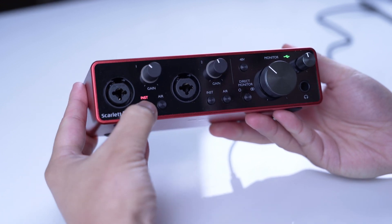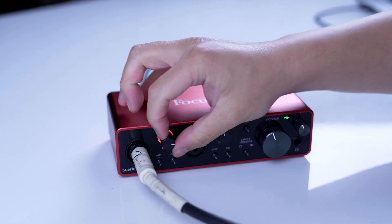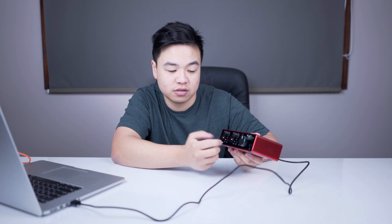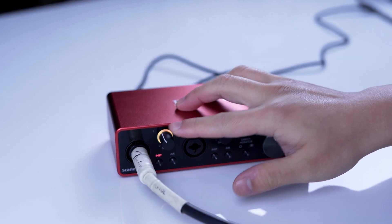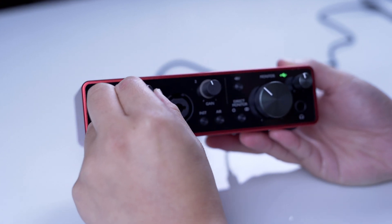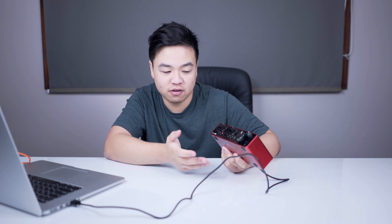I'll just talk you through what everything on here does. You've got the instrument button — make sure that when you plug your instrument in the middle quarter inch jack, you press the instrument button. This is your gain. Whenever your instrument is at the correct level, it'll flash green when you're playing, orange when it's close to peaking, and red when it's really peaking. If it's peaking, turn the gain knob down until it's back to green. I'd recommend playing as hard as you can just to see your levels, then turn it right down until it's hitting green. The air button is for when you want to record vocals or mic up an amp for guitar or bass — it's supposed to provide a brighter and more open sound, though I'm not sure if it does, as I don't have a microphone right now to test. Let me know in the comments if that's what you've found.